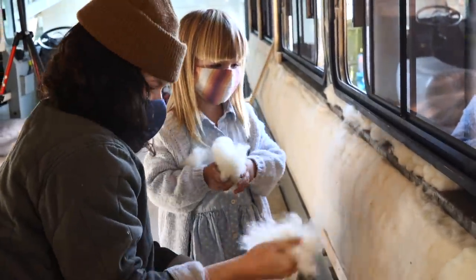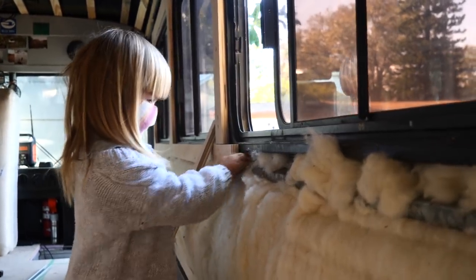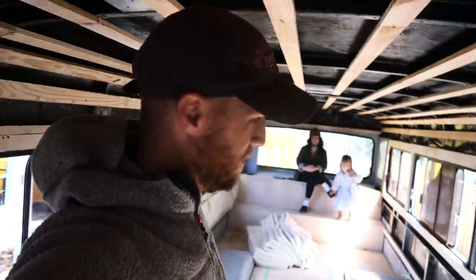With Fal and Nova on the job, this is going to be done in no time. You guys are so fast and helpful. With all these excellent helpers, we have at least half of the wall done.